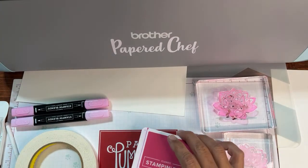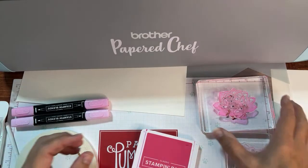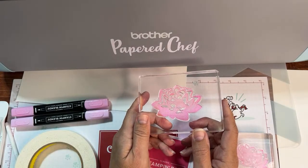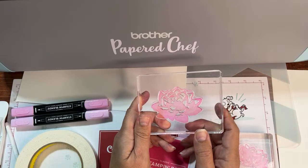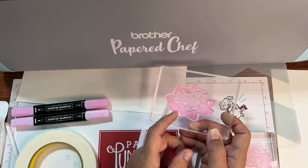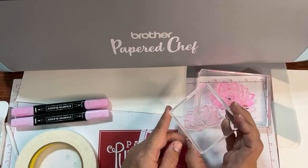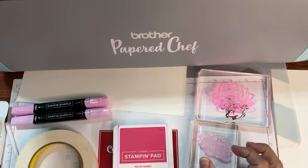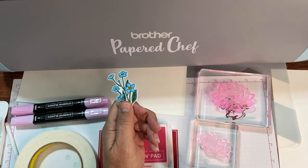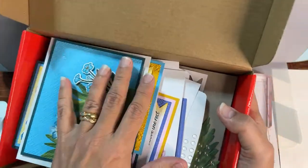Hello crafty friends, this is the Papered Chef. Welcome to this Brother Scan and Cut tips and tricks video where I'm going to show you why it's sometimes important to color images before you cut them, and I'll tell you about the advantages and disadvantages of doing it both ways. We are going to color and then cut out these lotus flowers and these forget-me-not flowers from the Meaningful Flowers Paper Pumpkin kit.